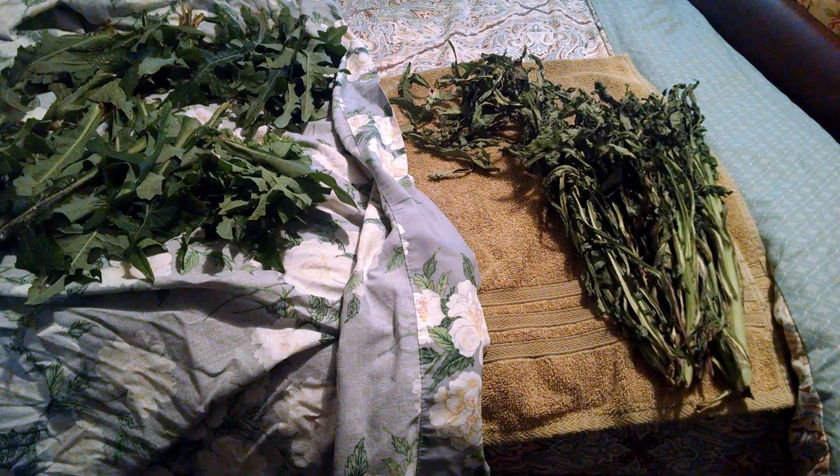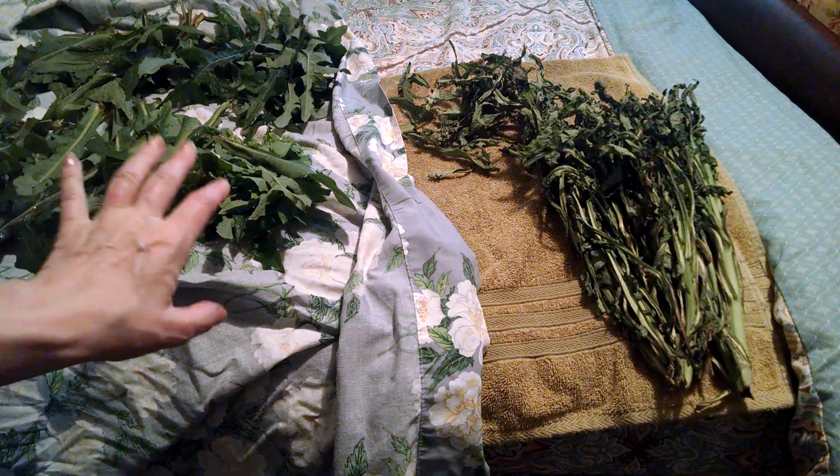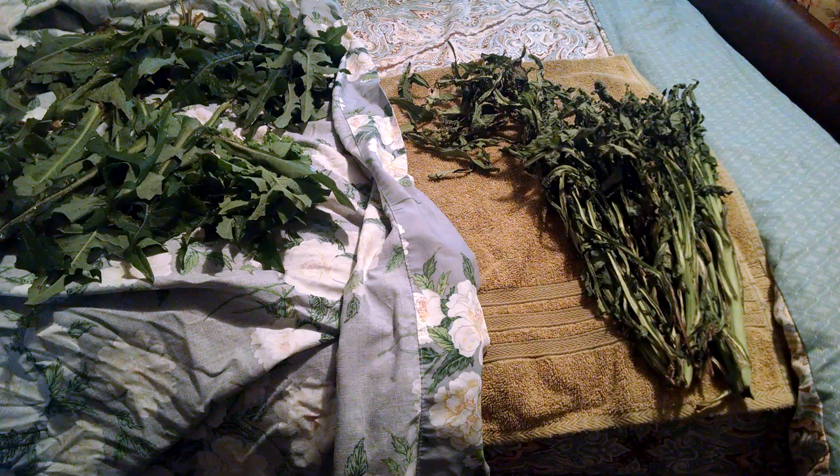I've got a lot going on and I'm trying to just do one thing at a time, not get overwhelmed, and it'll be fine. I have the fresh leaves here laid out to dry.